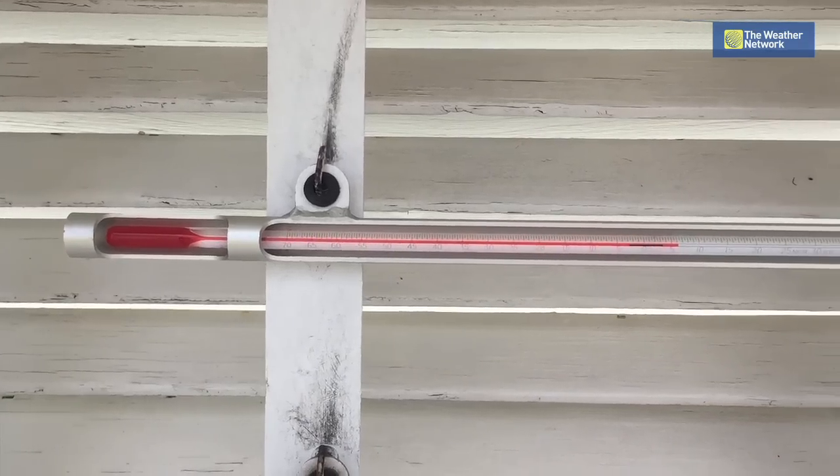Did you know temperature is the most widely measured quantity in the atmosphere? But surprisingly enough, not a lot of people know how to measure it. So follow these easy steps and you'll be measuring temperature like a pro.